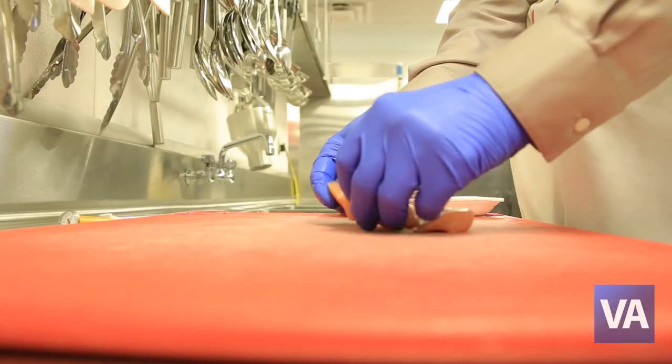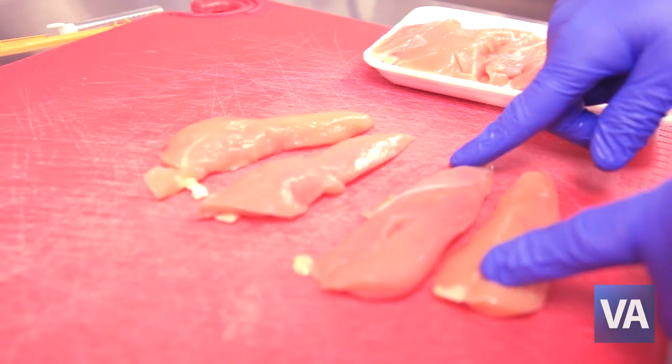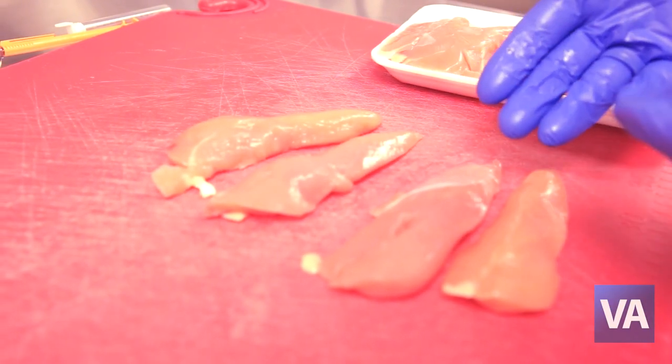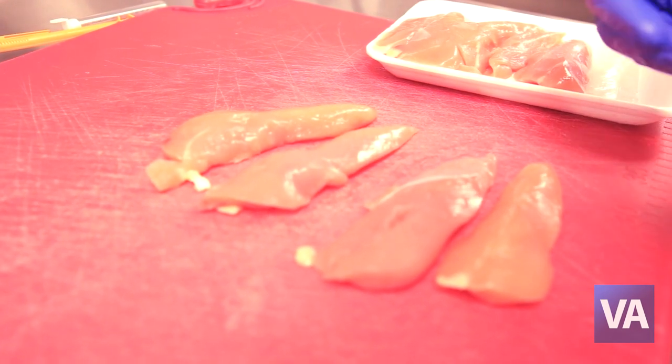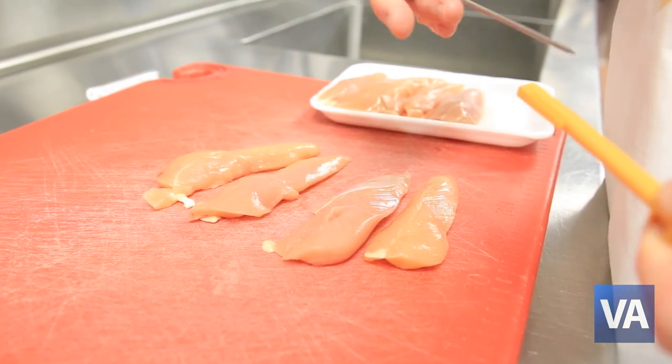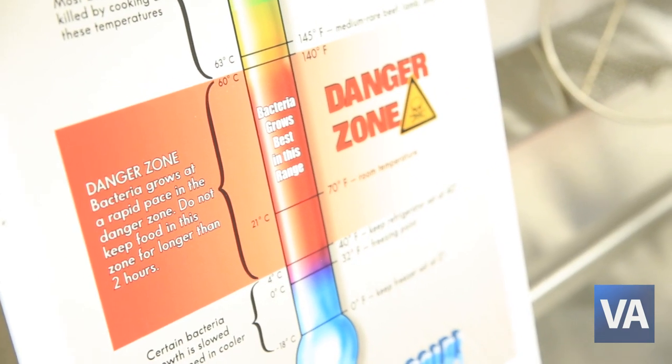Relying on your sense of smell, taste, or sight to determine if a food is safe to cook and eat is not a safe way to keep yourself from foodborne illnesses. To make sure that food is cooked properly, use a meat thermometer. Keep food above 140 degrees or below 40 degrees in the refrigerator.